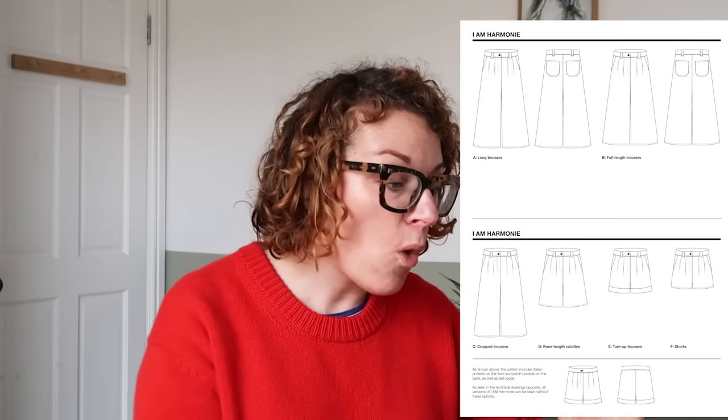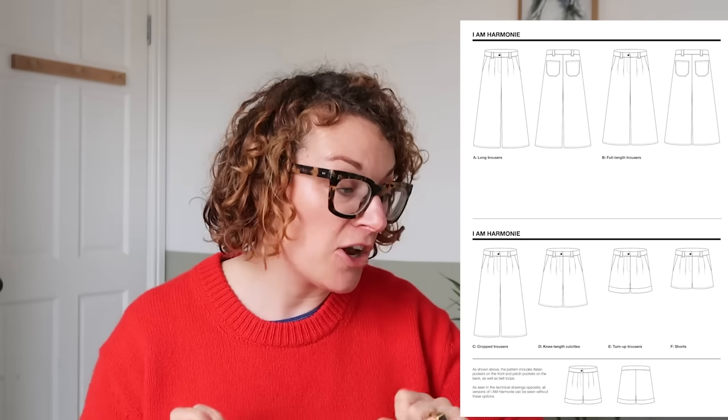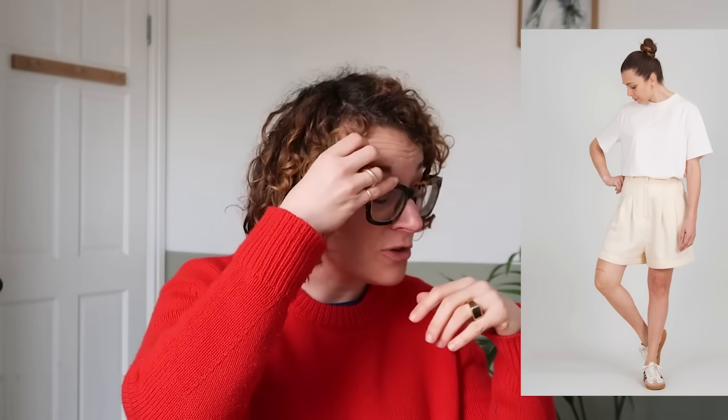Then there are the Harmony trousers and shorts — PDF only, coming in a size UK 6 to 20. These are completely wonderful. It's a wide-leg trouser with quite big pleats at the top. You can make it full length, cropped, or at knee length, which looks really chic, or as a short with a turn-up. Personally, I love the ankle-grazer wide leg — they look amazing. I also really like that the pleats are stitched down at the top of the trouser, which makes everything look really clean and beautiful.